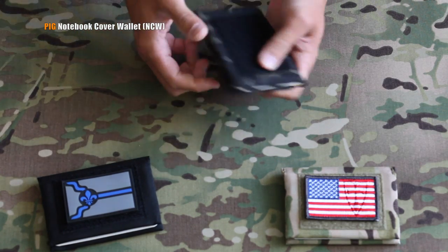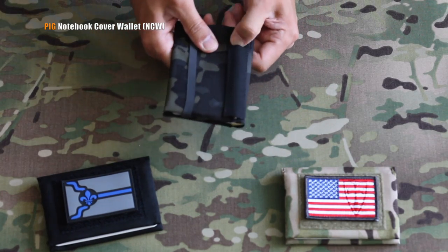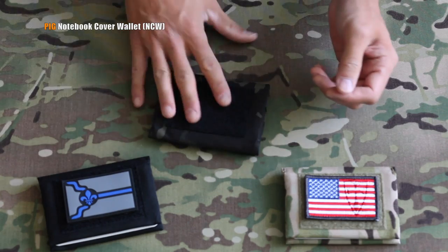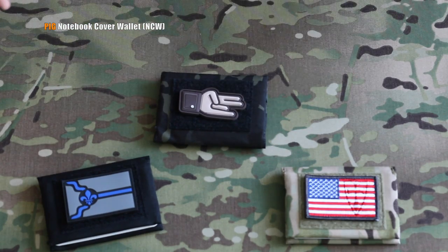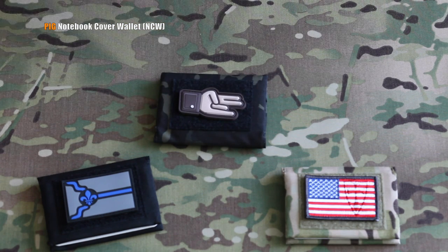When you close it up, you've got this elastic keeper to keep it all tidy. On the back side, you've got your elastic garage for your Fisher space pen — every man should have one. And on the other side, your velcro field for your favorite morale patch.